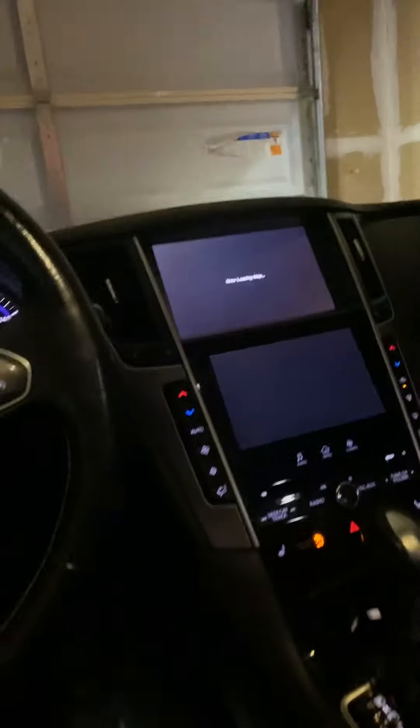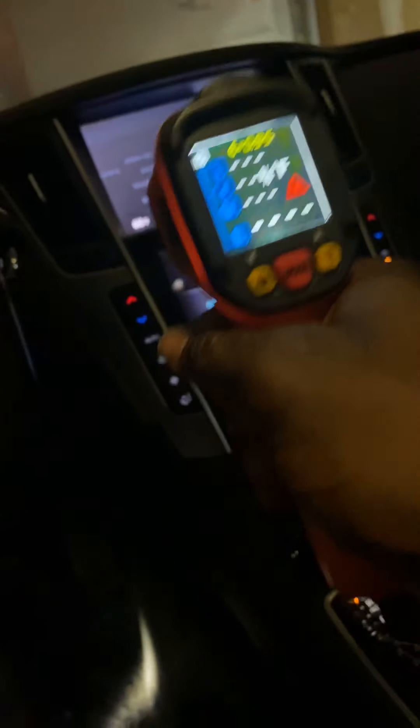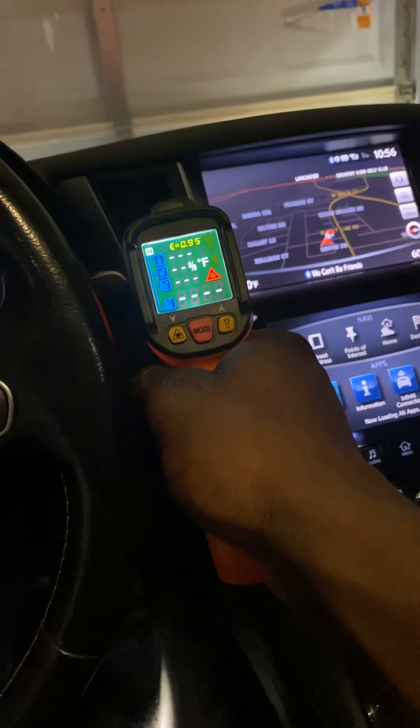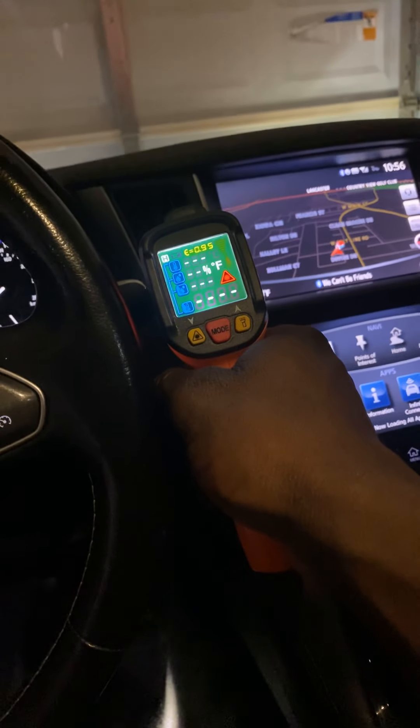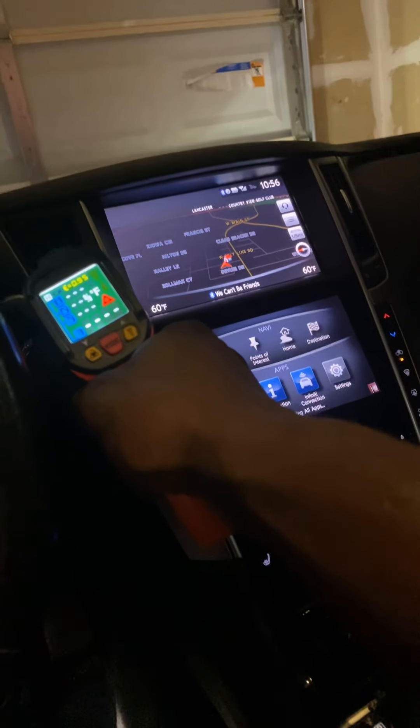So we're going to turn the car on — me and Apollo. Like I said before, this side was blowing like 60, but this side was blowing about 70 to 75, maybe 77. So we're going to see. Just turned the car on — see it's going down. We're going to check this side.